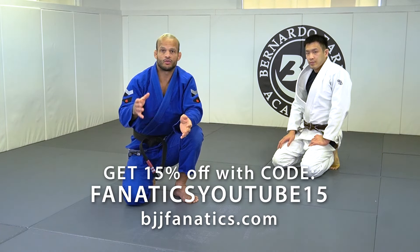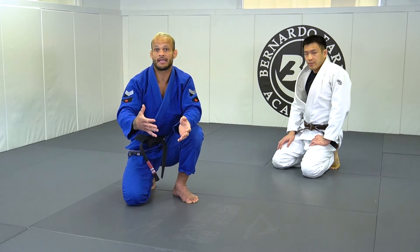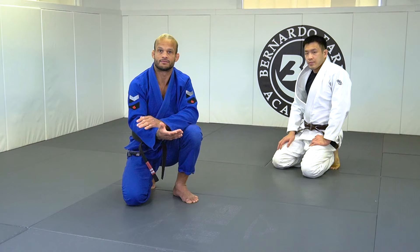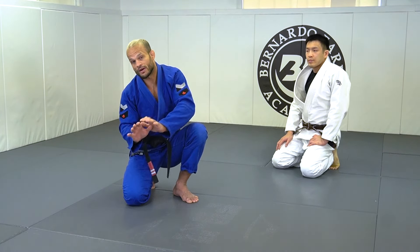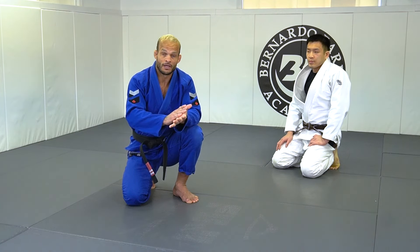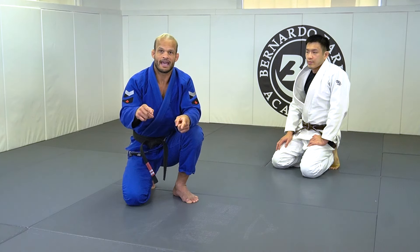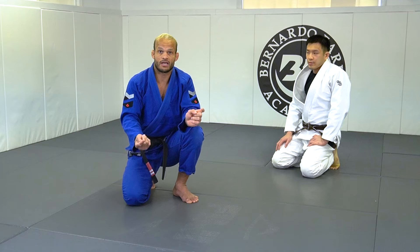We're gonna start when I pull guard, to start build up my game from there. But my opponent surprised me with a knee cut pass. The big mistake a lot of people do, they try to shrimp out, they try to hit escape, but the person is so attached to you. I'm gonna show a very powerful escape to recover, and then since it's a connecting chain, my next chain of connects is gonna be a sweep.